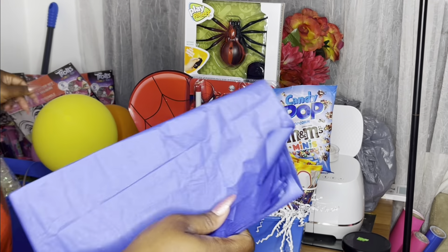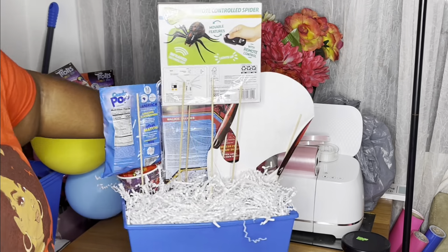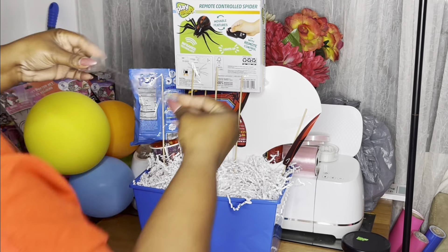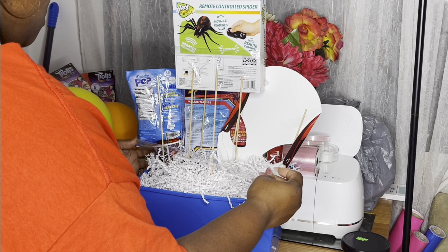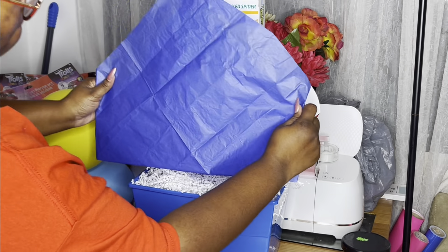We've got bubbles, we've got popcorn, and now we're going to cover up the back of this basket, as I pretty much do in most baskets that are one-sided. We're just going to add tape to the back to hide the construction. I did not connect that to the Spider-Man mask because I don't want it to mess up when they try to take it apart.